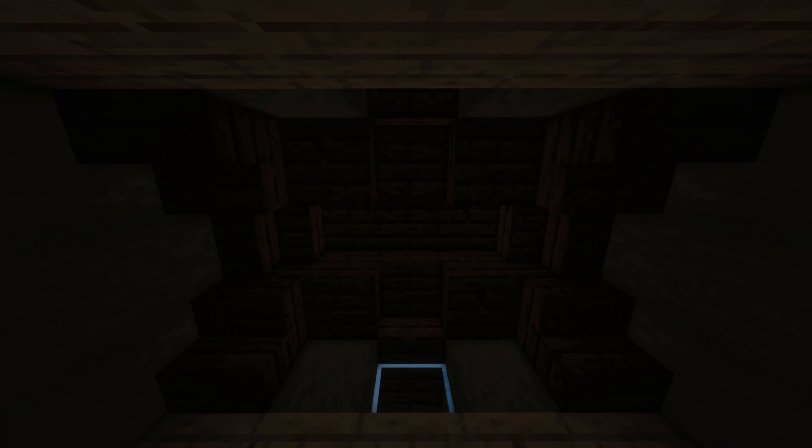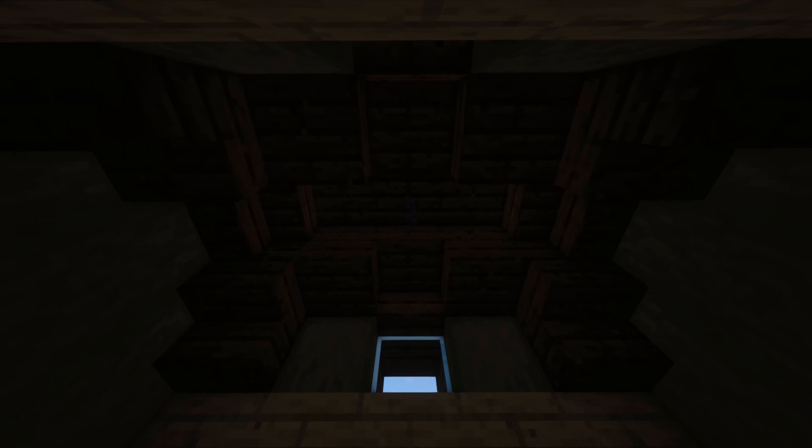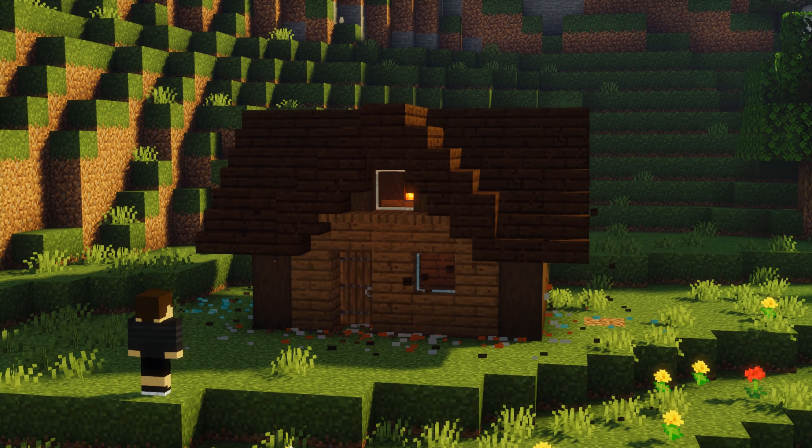For the last thing we're just going to smooth out the roof as it looks a little jagged, and then I'm going to add a lantern in the middle of the build. After that you are done with the build.